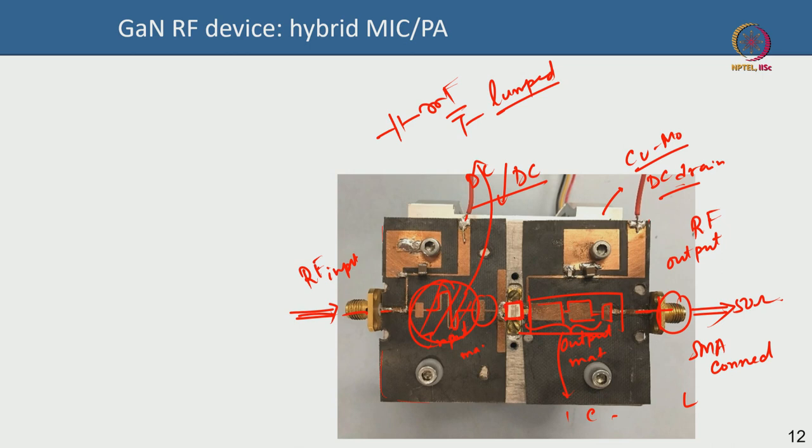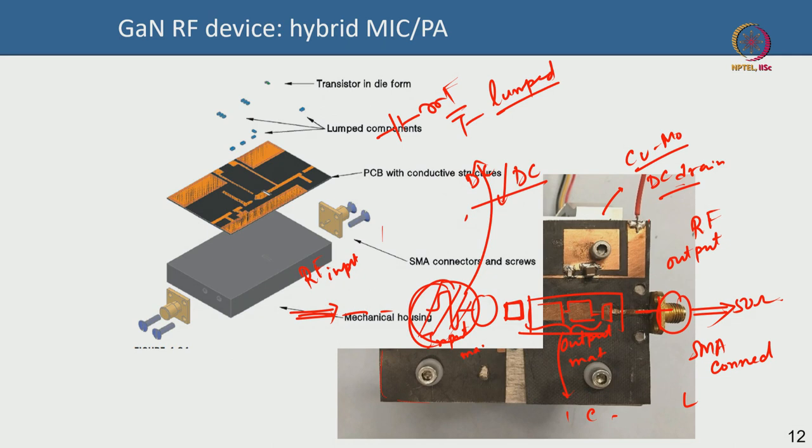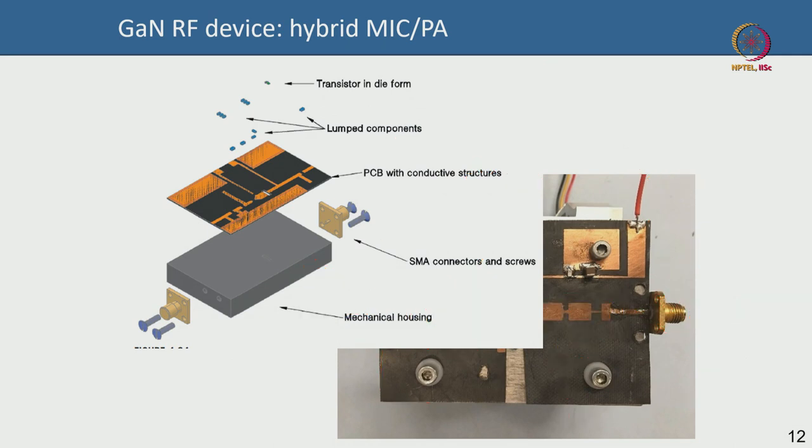You can also have multiple dies and combine their power using power combiners, power dividers, and couplers — many microwave components that you can either fabricate on the board using transmission lines or buy separately. Most of this is used in MMICs where everything is done monolithically on a single chip.